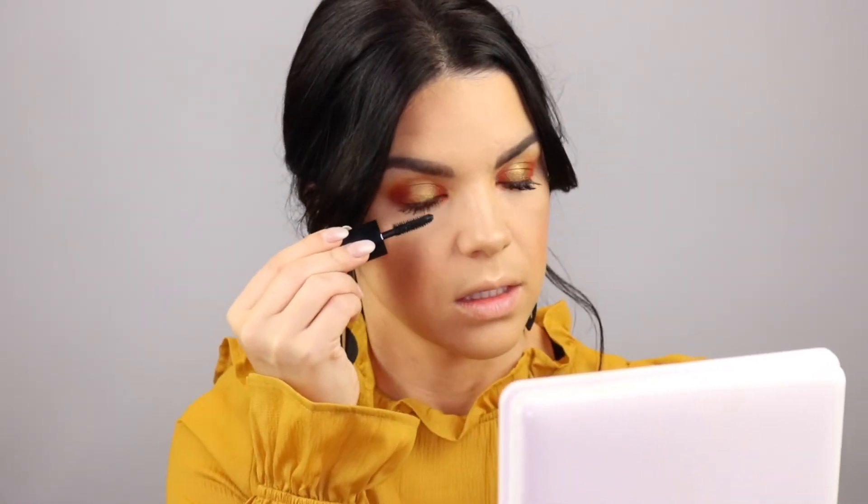I'm using the Ardell Foam Ink Lashes in style 812 — I think these will work really well for this look. While the glue dries I'm going to apply Spice lip liner by MAC. Over the top of that I'm applying this lip stain by Yves Saint Laurent in shade 23 — it doesn't have a name but I'll find out and put it in the description box below.